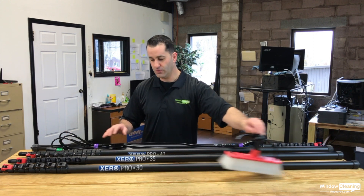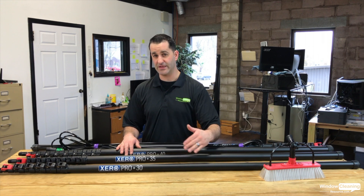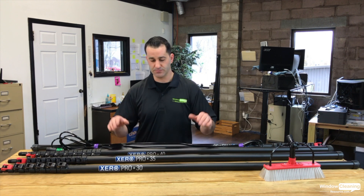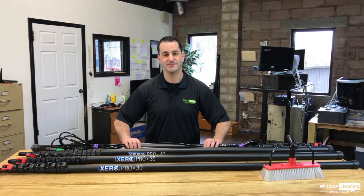This is the full carbon fiber Zero Pro Pole available in three sizes — 30, 35, and 40 foot. They are lightweight, rigid poles at an amazing price point. Be sure to check these out and stay tuned for more videos on more Zero Poles and products. Thanks.